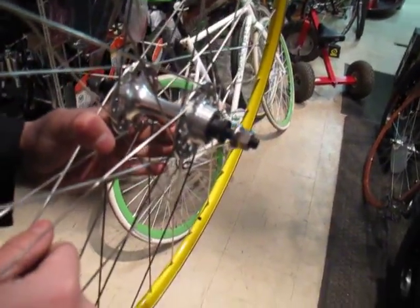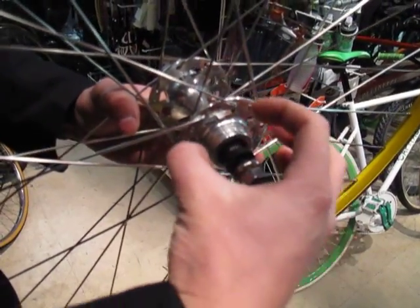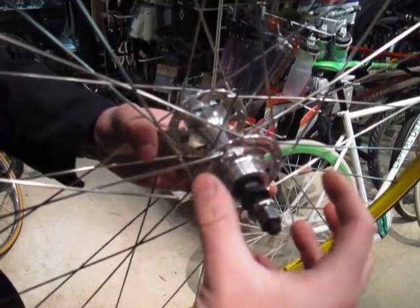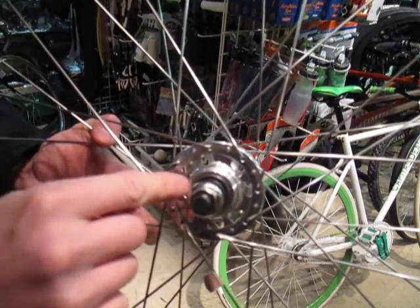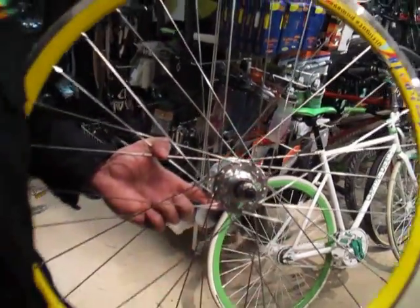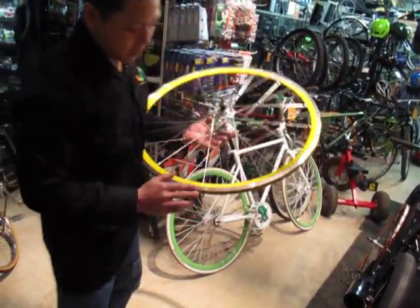On the fixed gear side you have two sets of teeth. You're going to screw the cog on just regular, and then counter-lock the lock ring. This here is a fixed/free hub. It's also got a sealed cartridge bearing in it — keep an eye out for that. What's nice is that after about a year or so you can just pop them out and put new ones in; your hands don't even get greasy.